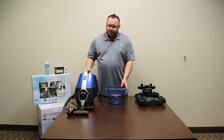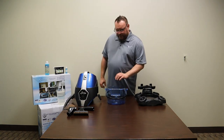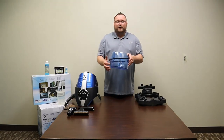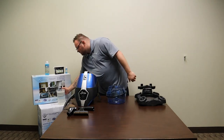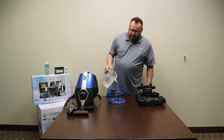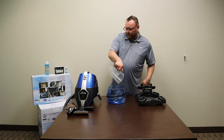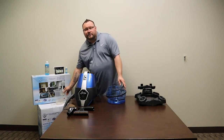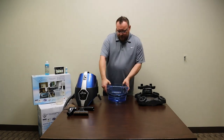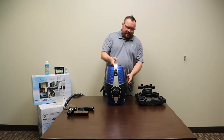The Serena will ship with the attachments inside, so if you haven't taken them out, now's a good time. Fill the Serena up to the minimum level with water. If you're using the Serena fragrances or deodorizer, now's the perfect time to put them in. To assemble the Serena, simply place the motor housing on top of the basin.